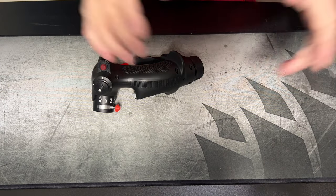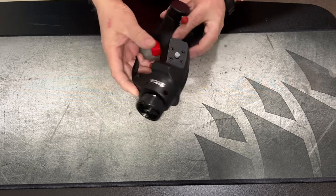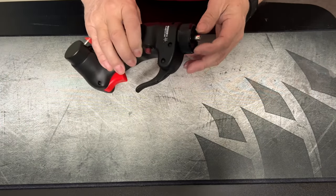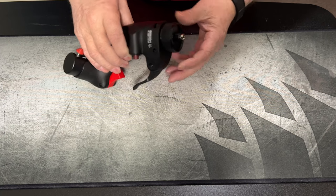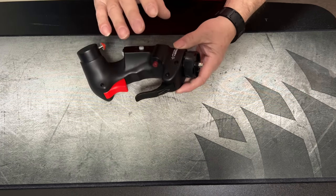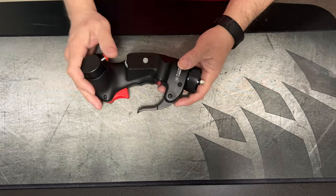Hey everyone, I wanted to do a little update on this F-14 grip. I've been using it for the past few weeks and enjoying it. The thing about this is, if you're going to buy a grip for the Virpil or the Thrustmaster Warthog — which this will fit on — don't buy it just because it looks cool. This is absolutely made for an F-14 enthusiast.